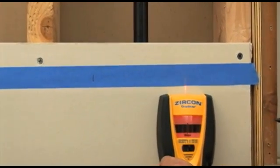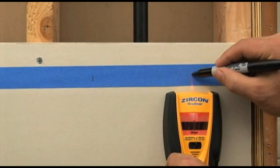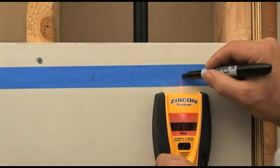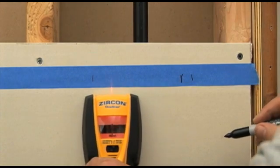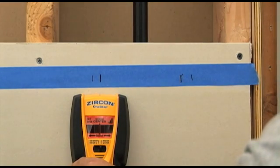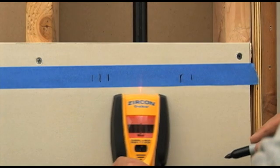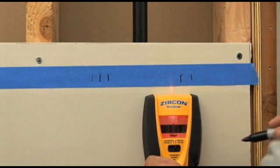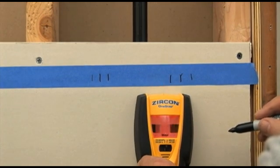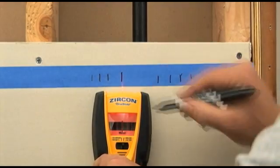Simply mark where you first get the strongest reading, reverse direction, and mark where the tool again shows the strongest reading. To narrow the results, place the tool on the wall near one of the marks. Turning the tool on closer to the metal target will recalibrate the tool to give you more accurate results. Scan the area and mark the edges of the strong signal just like last time — you'll get a smaller zone with the target still in the middle. You can do this repeatedly to further refine the search results.